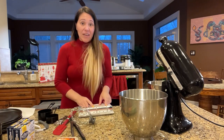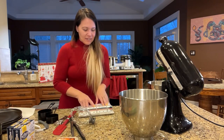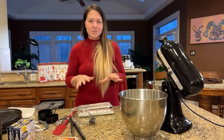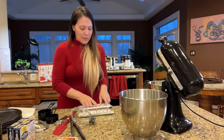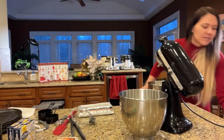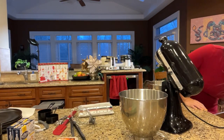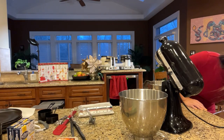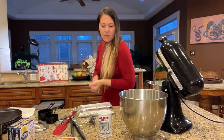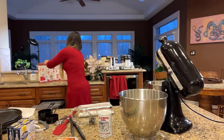Let me know if you guys can hear me or if you need me to lower the Christmas music. All right, so we've got the first ingredients: flour, salt, sugar, and baking powder. Let's get the baking powder — it's stuck in there. Remember, this is baking powder, not baking soda. And then we need flour and sugar, which is right here.